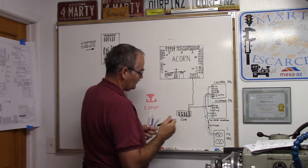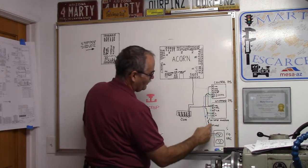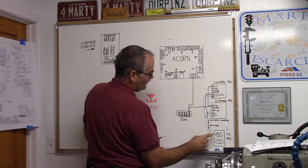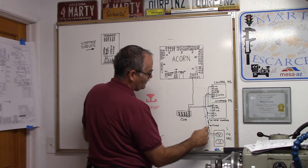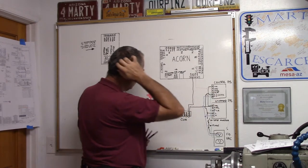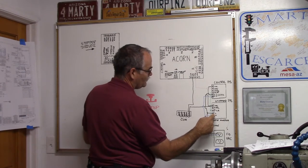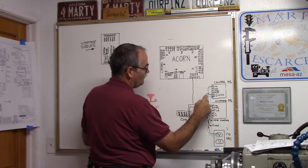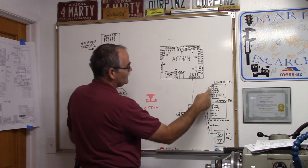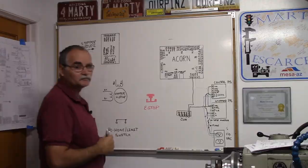These connections show the wires are connected. Ground goes over to chassis ground. AC goes through a fuse, through a switch, up to the stepper power supply and into the control power supply. Neutral, depicted in blue, goes to the neutral of the stepper and up into the neutral of the control power supply. When we flip the switch, both power supplies turn on and we've got power up to ACORN.